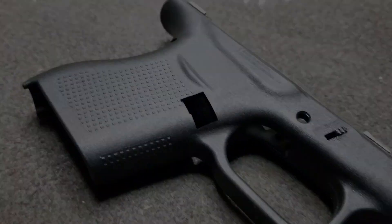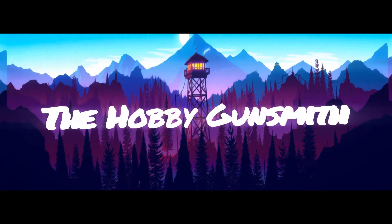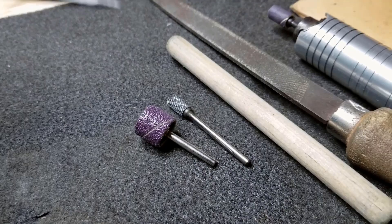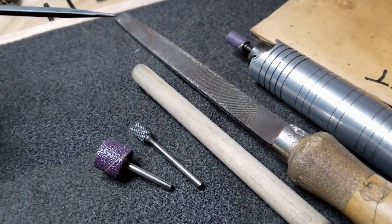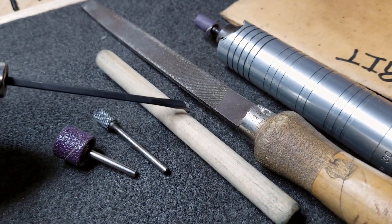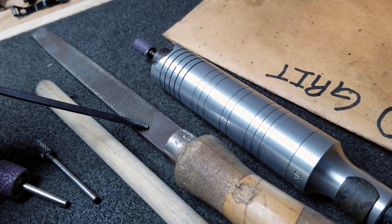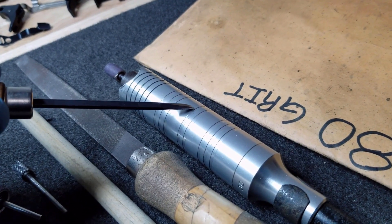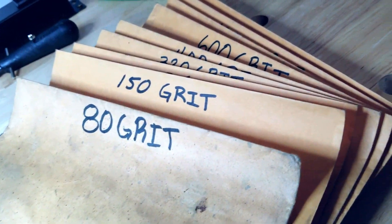A few tools that we're going to use are sanding drums, a double cut carbide burr, a sanding dowel, a file, a rotary tool, and different grits of wet or dry sandpaper.